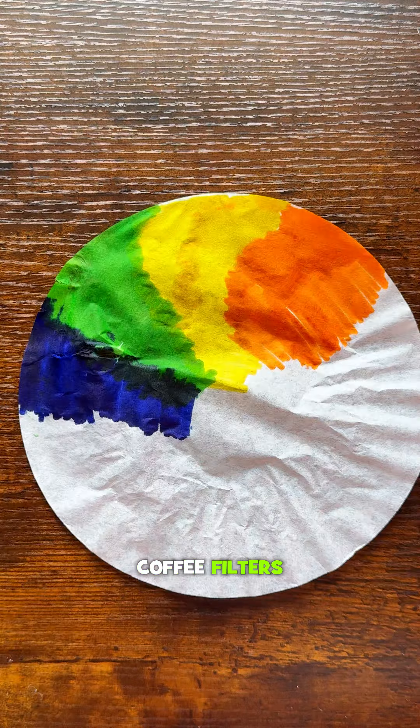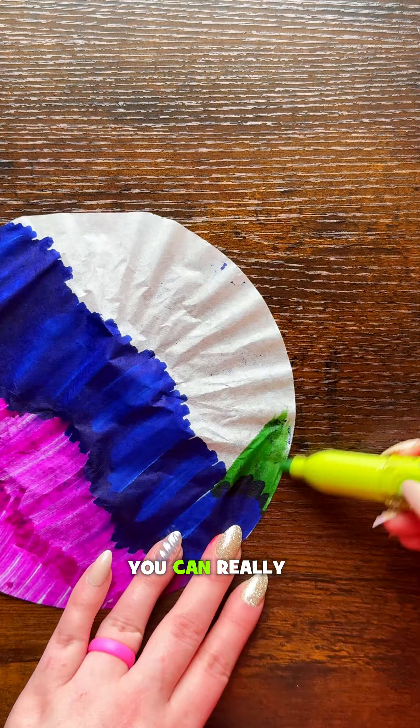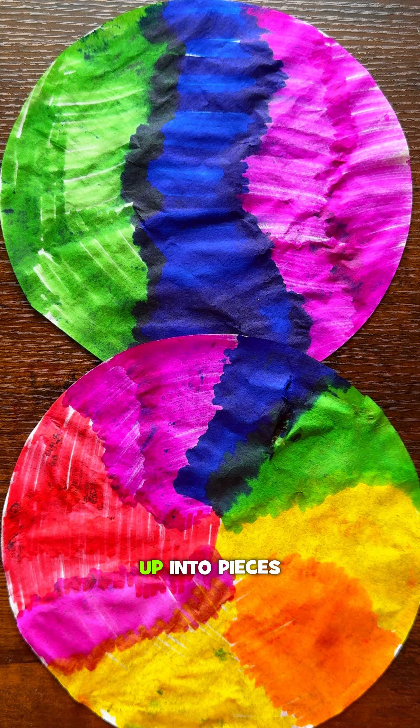Next, grab your coffee filters and color and decorate them however you like. You can really do whatever colors you want. Then cut it up into pieces.